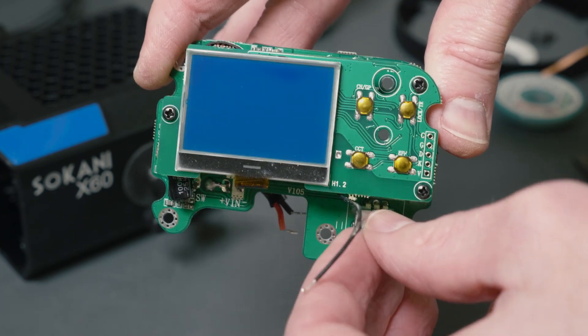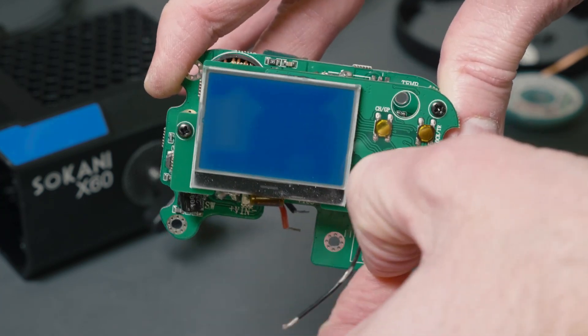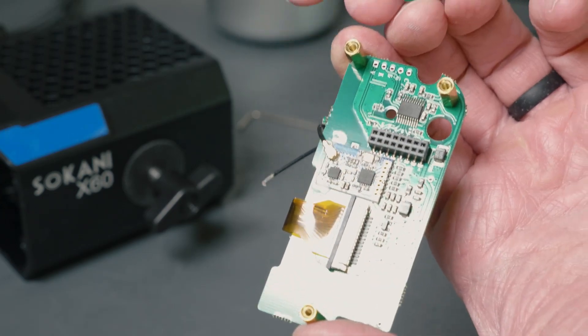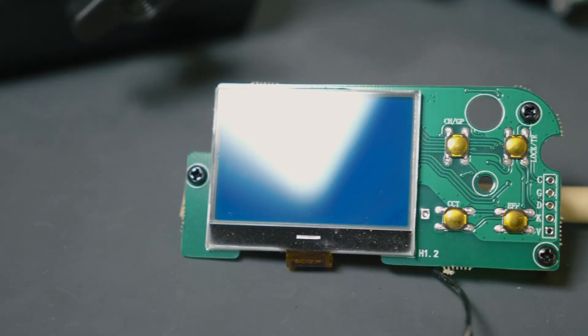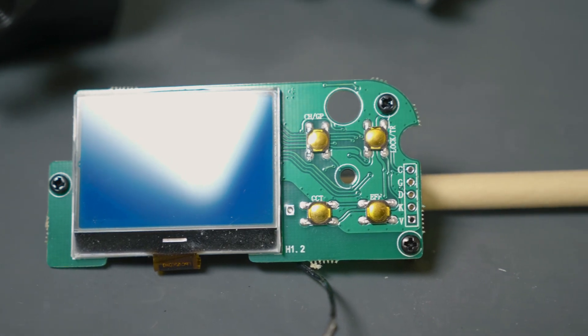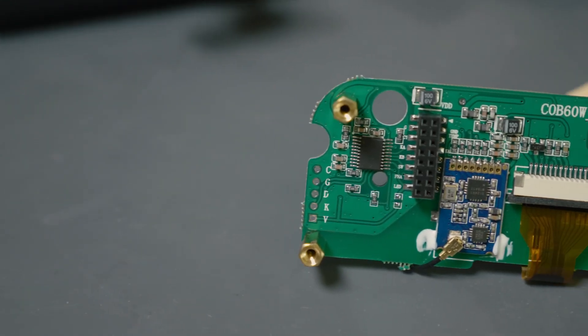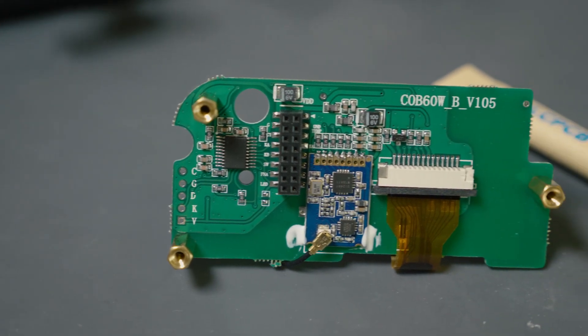Up here you can also see the coated rotary switch that you use to change the intensity of the light. The entire assembly is actually made up of two boards: a top board and a bottom board. Here's the front of the top circuit board, which contains pretty much only the LCD and four tactile switches for the different functions. The back of the top board, however, is where all the magic happens — there's a lot more going on back there.